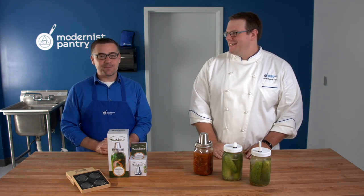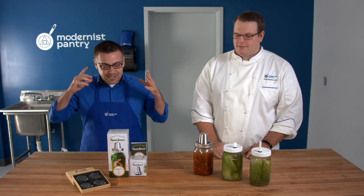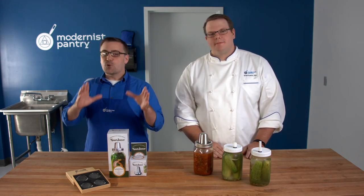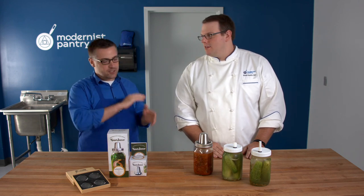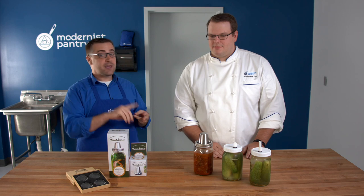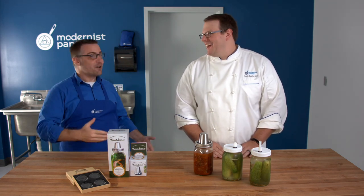Today we're talking about something that is near and dear to Scott's heart because he's such a fan of kimchi and fermentation in general. His credentials include making his own pickles, his own kraut, and his own beer — so he's an expert, in addition to all of the chef things.